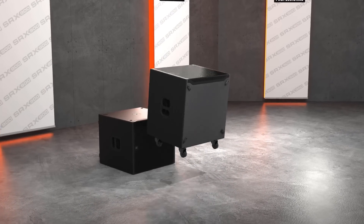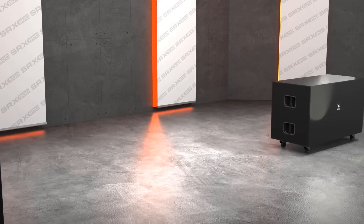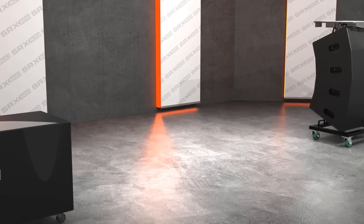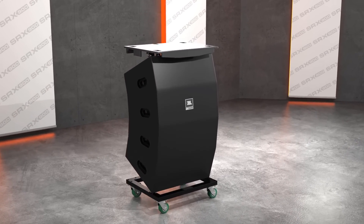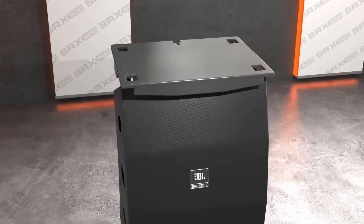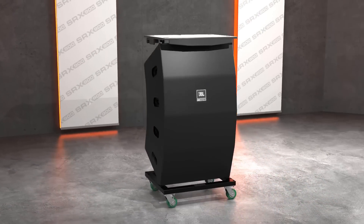The subwoofers can accept the optional casters and softcover for protection during transportation. The SRX 910 LA uses a vertical transporter with a hard top, allowing other equipment to be stacked on top when packed in a truck. An optional softcover is available to protect cabinets from scuffing and chipping.